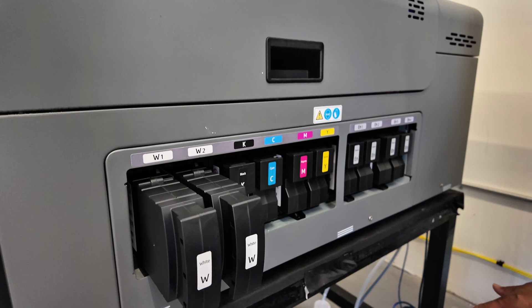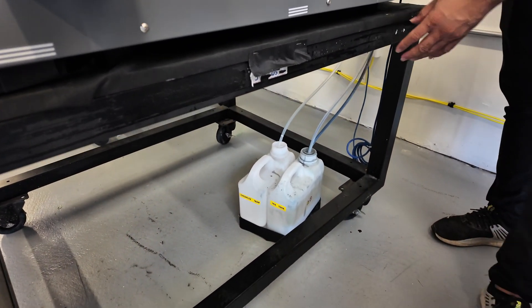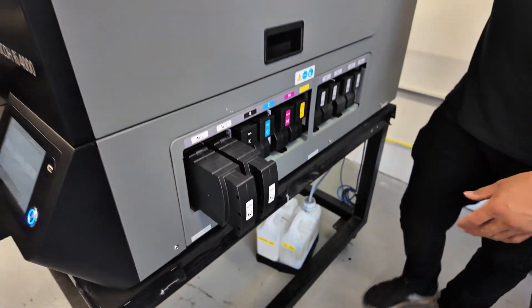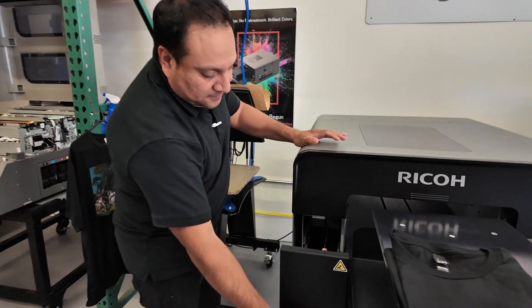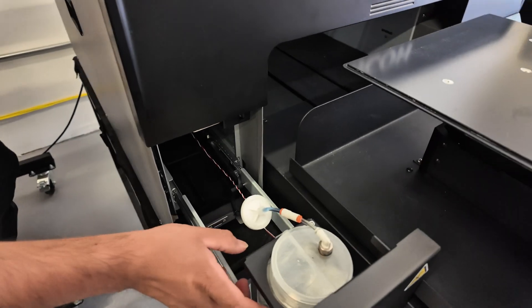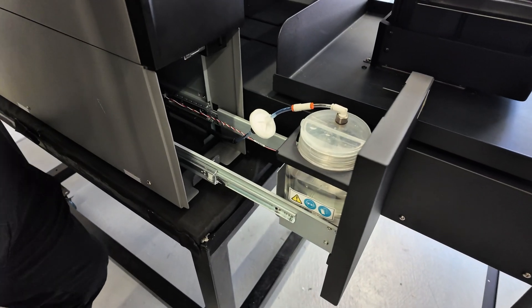Towards the bottom of the machine you can see our waste tanks, which collect any waste during maintenance or while the machine is doing its own auto maintenance. On the right side, we have our cleaner container. This cleaner jets onto the maintenance station, keeping the wiper clean and reducing any ink buildup.